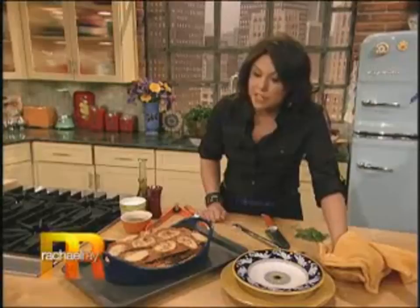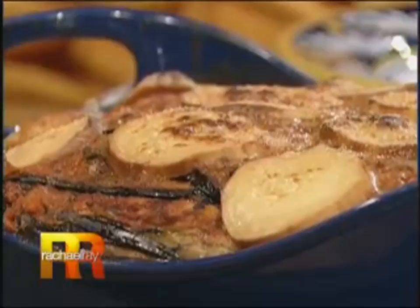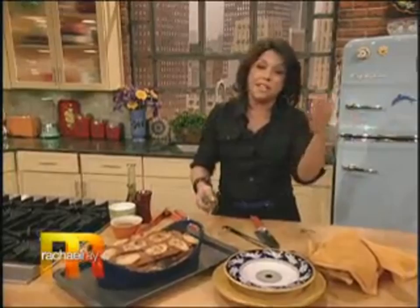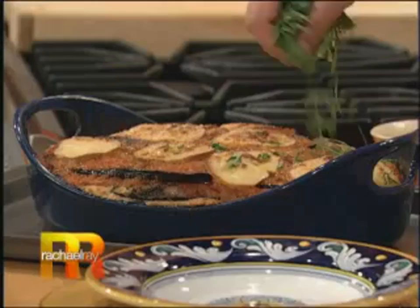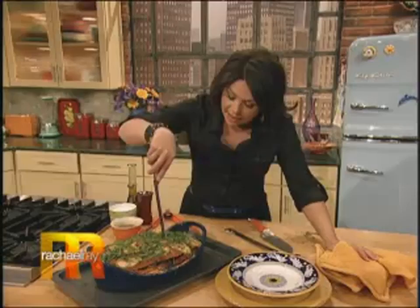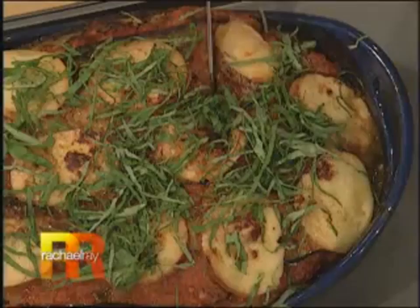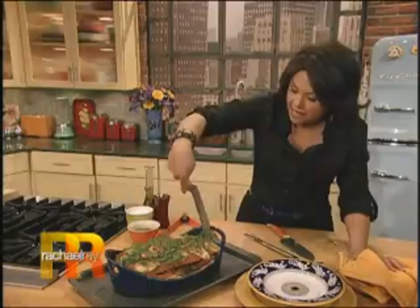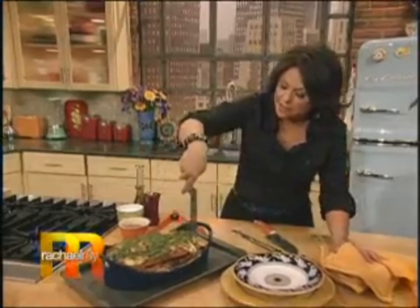Right before you put it on the table, I would let this rest — at home I'd give it a good 15-20 minutes to rest and settle; it's easier to cut and serve. When you're ready to go, scatter some basil all over the top because it just looks so pretty. I do want to show you the ta-da — and even right out of the oven, it's looking pretty darn good.